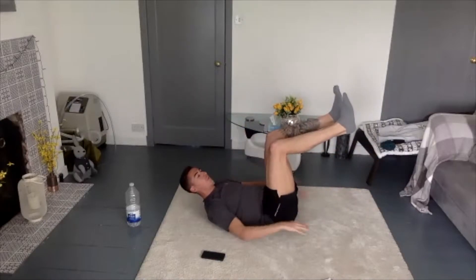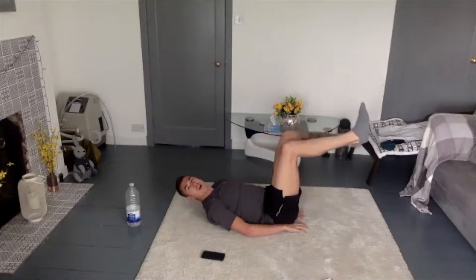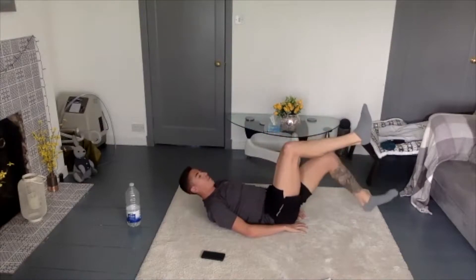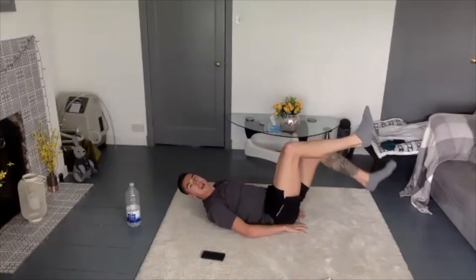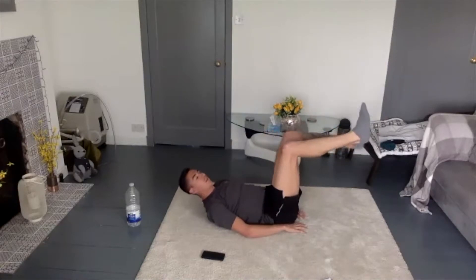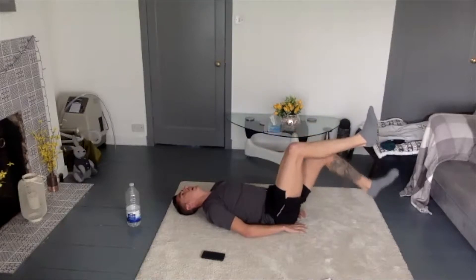Now we're going to move to the left side. Let's go again. 1, 2 — nice and slow and controlled, keep the core tight — 3, 4. Good technique. 5, 6, 7. Remember, this is just a warm-up. 8, 9, 10 — halfway. 11, 12, 13, 14, 15 — last five — 16, 17, 18 — 2 more — 19, and 20. Good work.